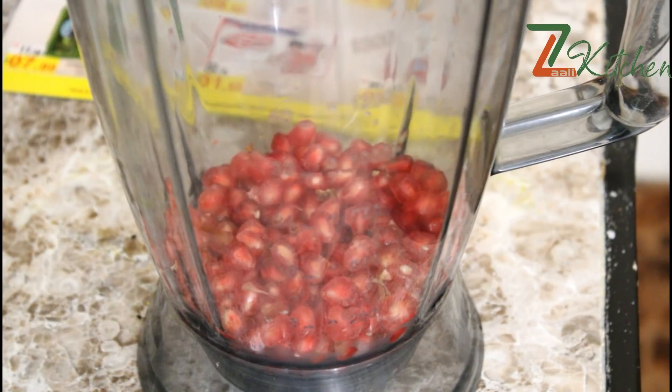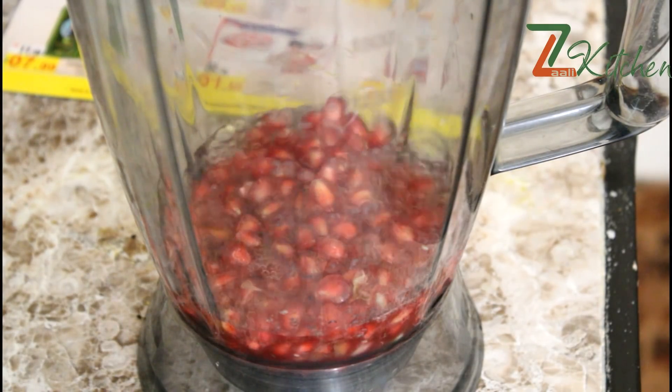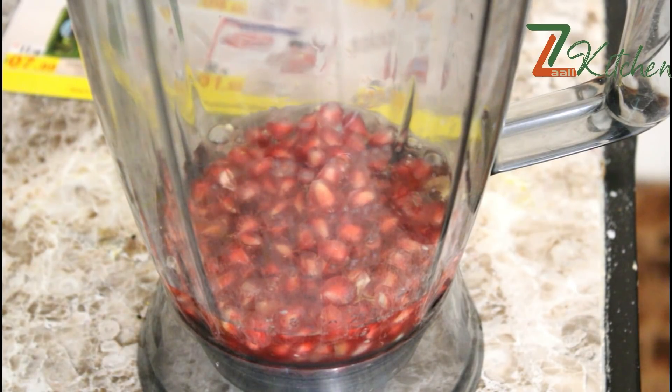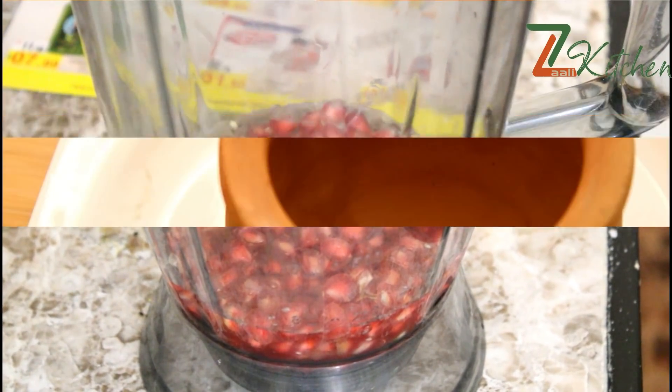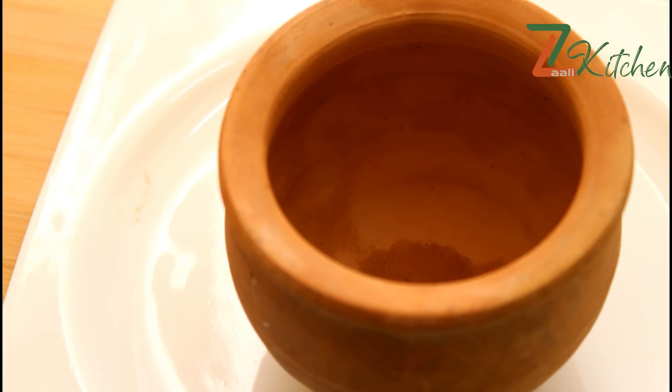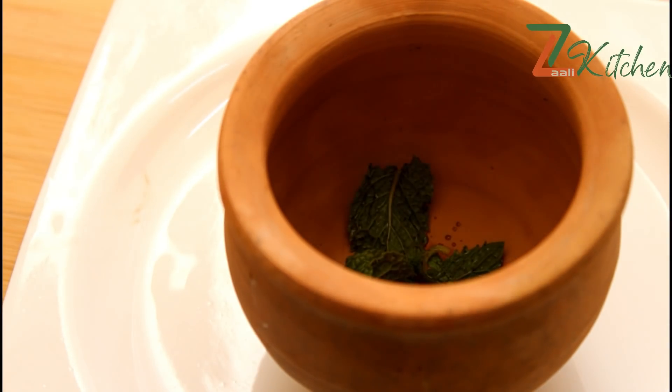I will mix it in a cup of juice. This is the use of a cup of juice, then I will mix it in a cup of juice.